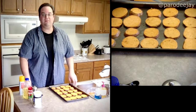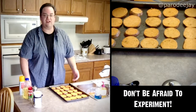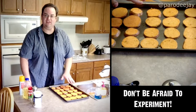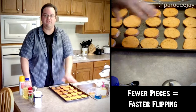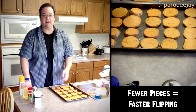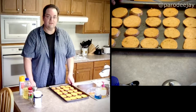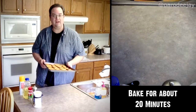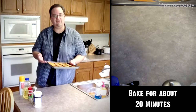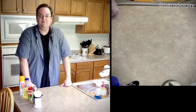If you like different shapes you could cut these into wedges or even try to shoestring them — this is just easier. Plus we have to flip these halfway through, and the fewer the pieces, the faster the flipping — the happier the me. Our preheat is done, so we're going to put these in for about 20 minutes until they are nice and golden brown on the bottom side. And now we wait.